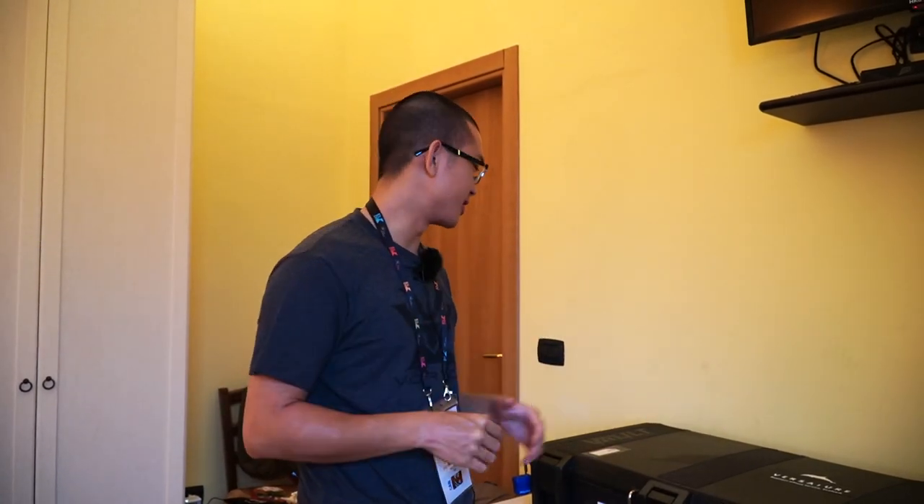If you notice the lighting flickering, it's actually because the lights in here flicker a little bit — this room has a little bit of character to it. I apologize if you notice the lights going up and down.